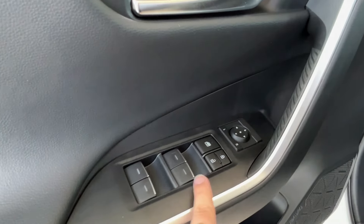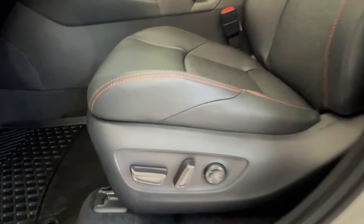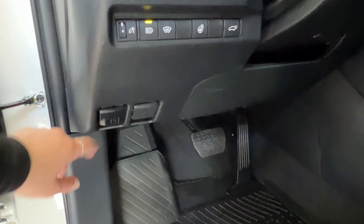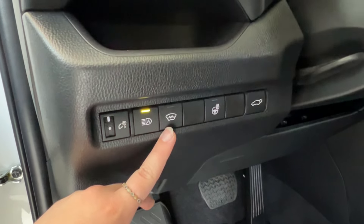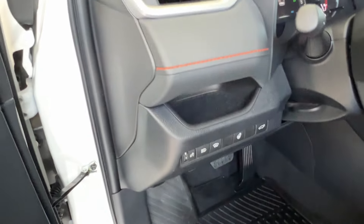Inside the driver's door you have power windows front and back, window lock, power lock system, and side mirror controls. Your front seat is electronically adjustable — back, forward, up, down, and lumbar support. Hood and gas release latches are on the bottom left hand corner of your dash. Above that are controls for dash brightness, automatic headlamps with defog for your rear windshield, heated leather steering wheel control, and power trunk release. There's also a little storage cubby up top.